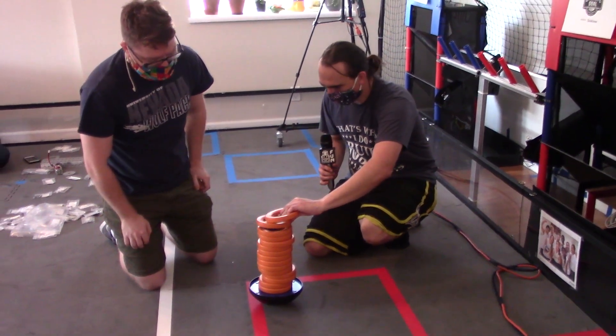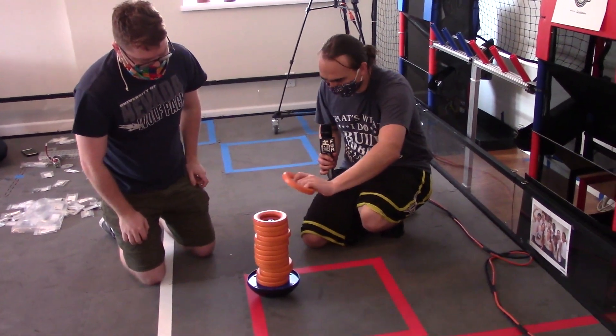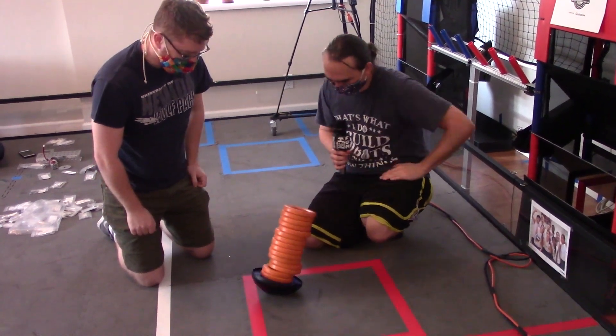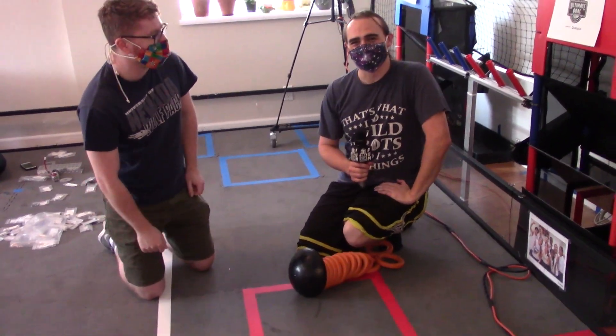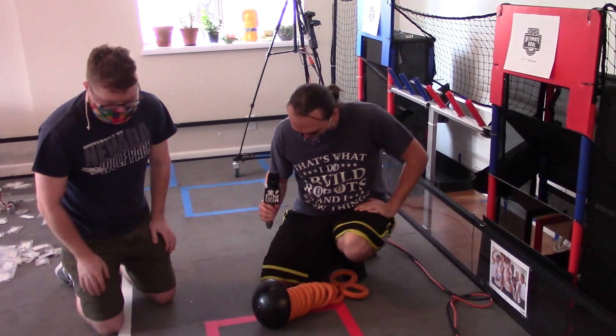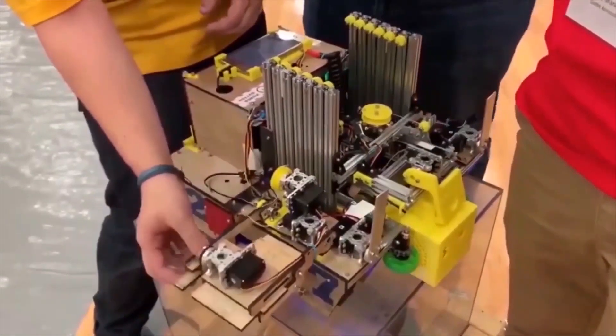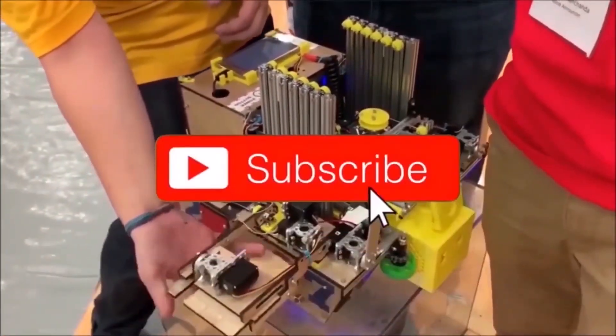We can stack above the pole — it's possible, but it's not stable. All right, so I guess that concludes the demonstration for the stability tests. Thanks for watching!